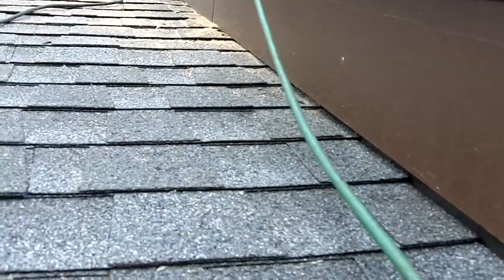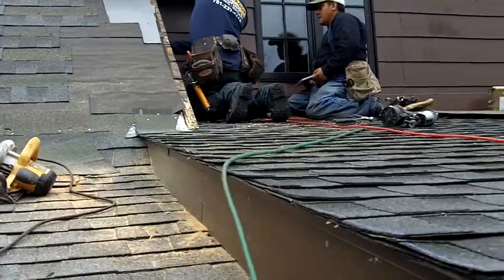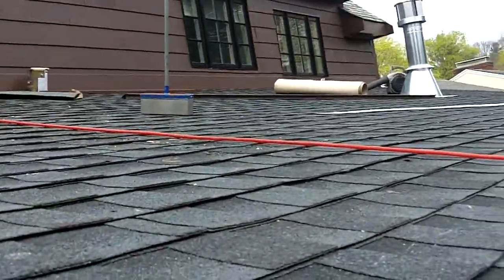We put all the shingles back — we have a few shingles back we're putting up there, that's the last part of the job we're doing. As you can see, we matched all the shingles back in using the correct color drip edge and everything. Thank you.